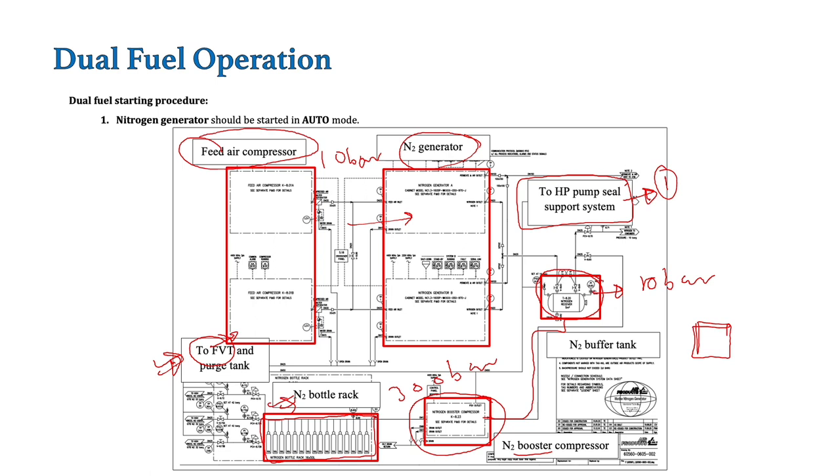If you remember from my FGSS video, I covered the cache tank — it basically acts as a hydrophore. So 32 bar nitrogen is provided in the cache tank where a level of LPG is maintained, and on the upper part nitrogen at around 32 bar is maintained. This cache tank basically provides a positive suction head for the HP pump. So the three places where nitrogen is used are: HP pump seal support system, the supply fuel wall train for purging and pressure testing, and the cache tank for providing positive suction head for the HP pumps.